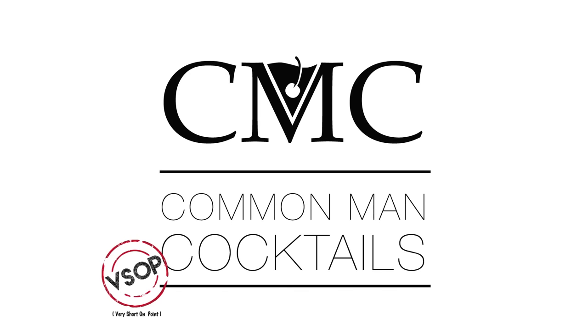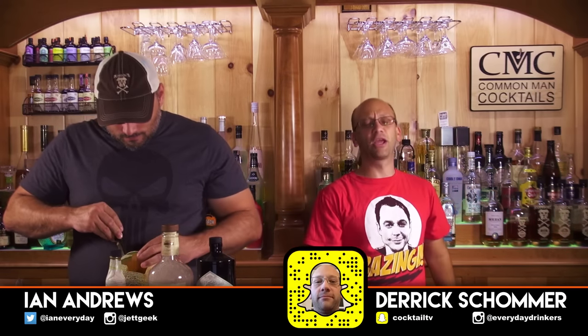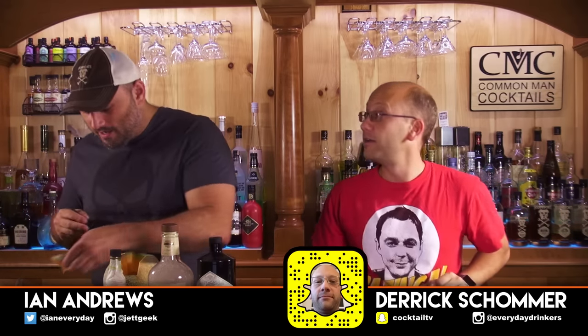Today we make a cantaloupe drink and fix it. Twice. Welcome to Calm Man Cocktails. I'm your host, Daryl Schauer. I've got with me Ian Andrews — he's cutting the cantaloupe for this episode. Actually, he's been doing that for a while and he's just messing around. I'm just planning on eating the cantaloupe.